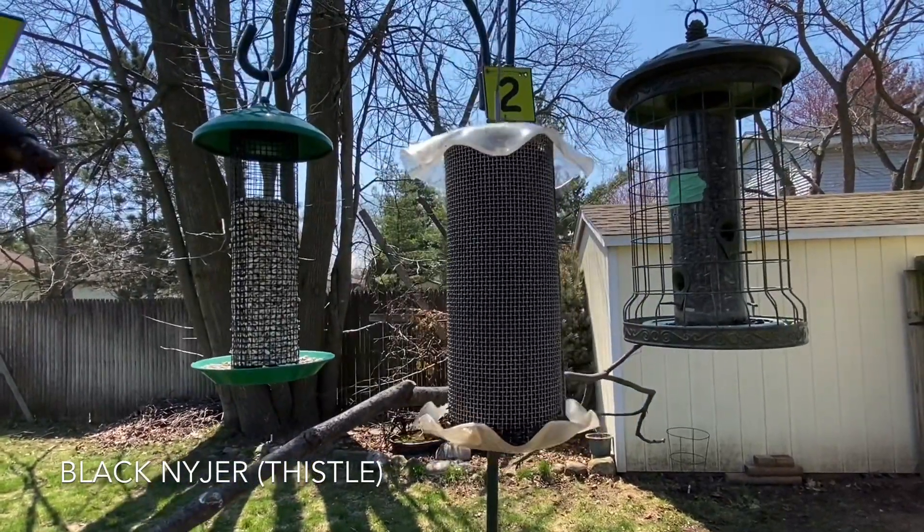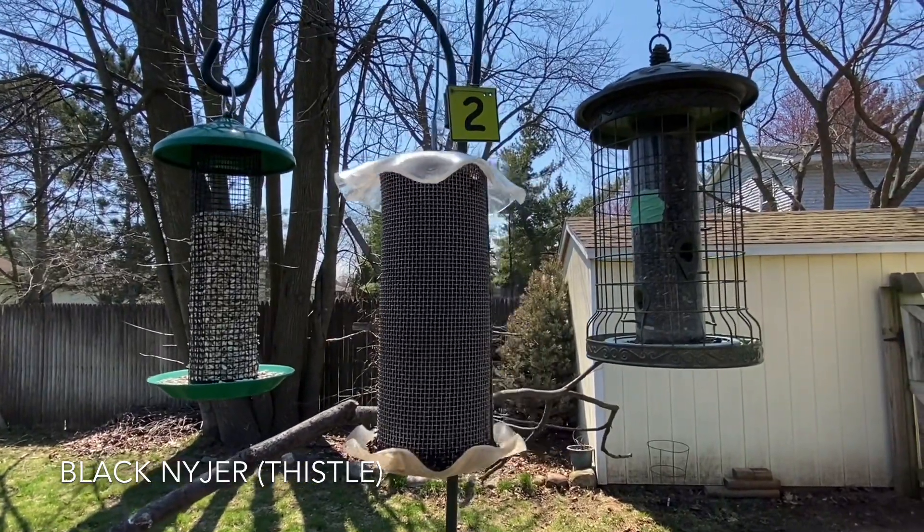Always make sure to check the seed. And if it does start to clump up, empty out your seed and refill it.